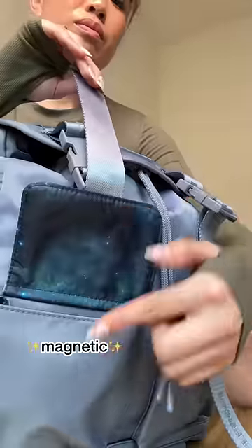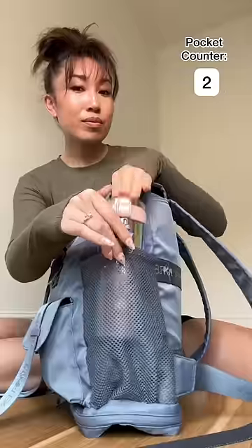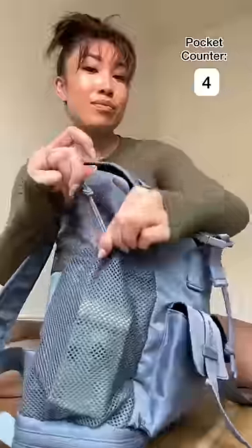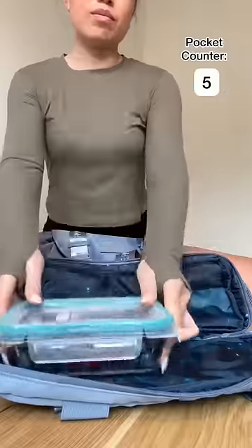Super high quality seatbelt accents as well as magnetic closure pockets. Now speaking of pockets, let's start up that pocket counter to see how many I was able to sneak into this bag. This bottom compartment is water-resistant.